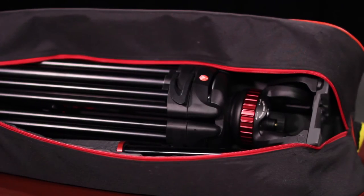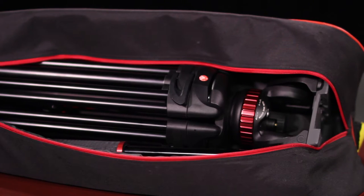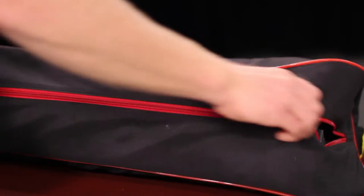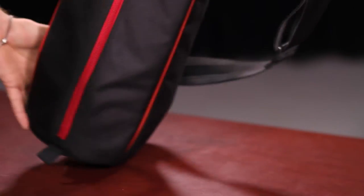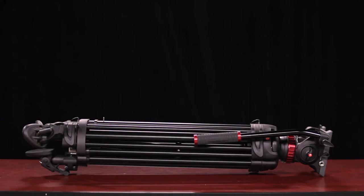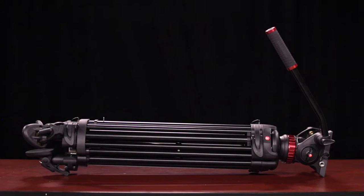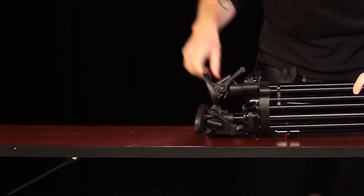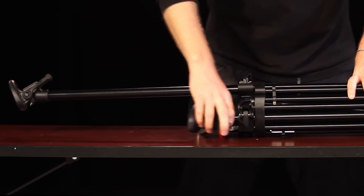The tripod should always be placed in its bag with the head of the tripod at the same end where the zipper ends up. This way you can always put the tripod down on its feet when it's in the bag. Step 1 in setting up the tripod: move the pan handle away from the legs. Step 2: extend the bottom riser of the tripod, building the tripod from the bottom up.